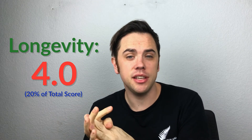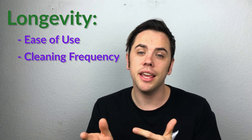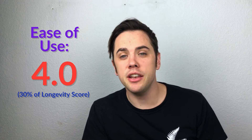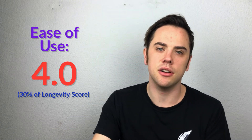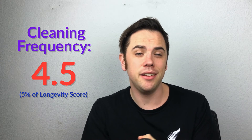Longevity got a 4.0 — that's how frequently you're going to use it and how long it will last. Longevity applies to all products across all categories and is based on five subcategories: ease of use, cleaning frequency, ease of cleaning, durability, and customer service. Ease of use got a 4.0 — there's no real learning curve since it's a standard hockey puck grinder, but the ease of the twist makes it really easy on my wrist. The whole dispense aspect is kind of game-changing — it's opened my eyes to a new way of using a grinder.